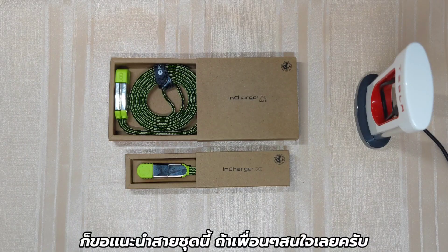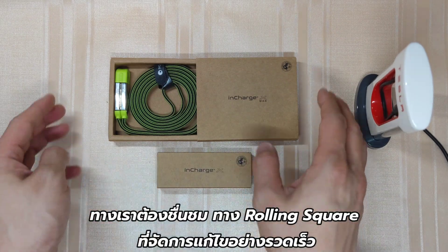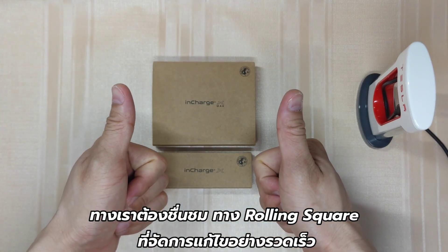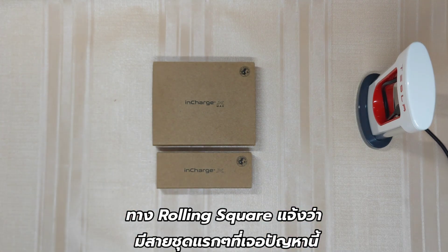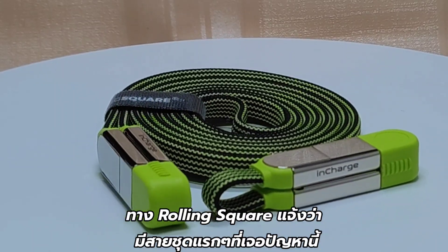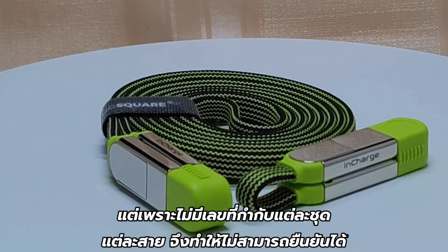With this, I can now recommend this product to those who want a compact all-in-one solution for USB charging. I'd like to thank Rawlings Square for their customer service and swift action. Per their explanation, small batches were impacted by this from the factory. But since there are no serial numbers nor batch numbers on the box, they couldn't identify to whom they should send a replacement.